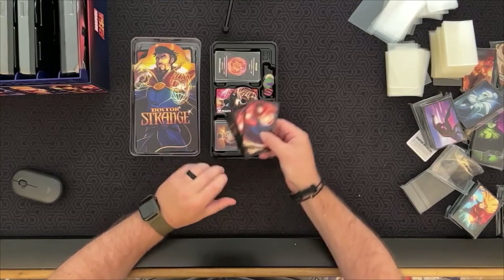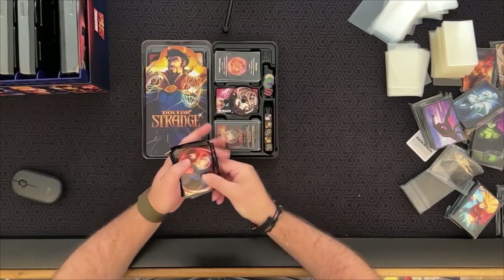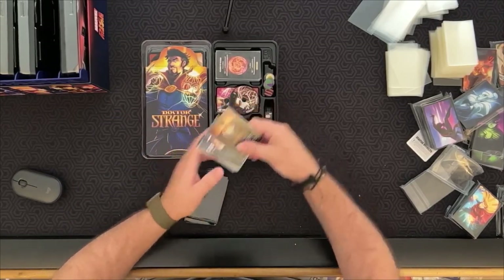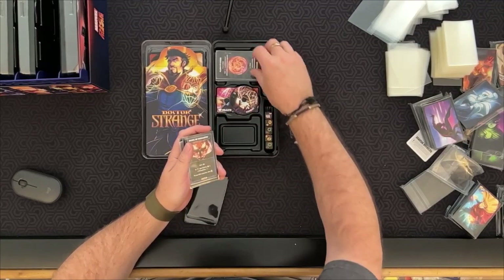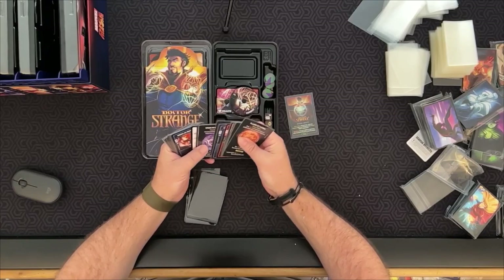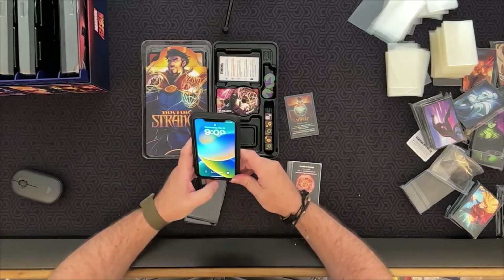We've got Doctor Strange here. The artwork on the sleeves is again different from the player board — pretty cool looking. Let's get his cards, which include his mythic card and his spell cards that I like to keep on top because that's how the game starts.